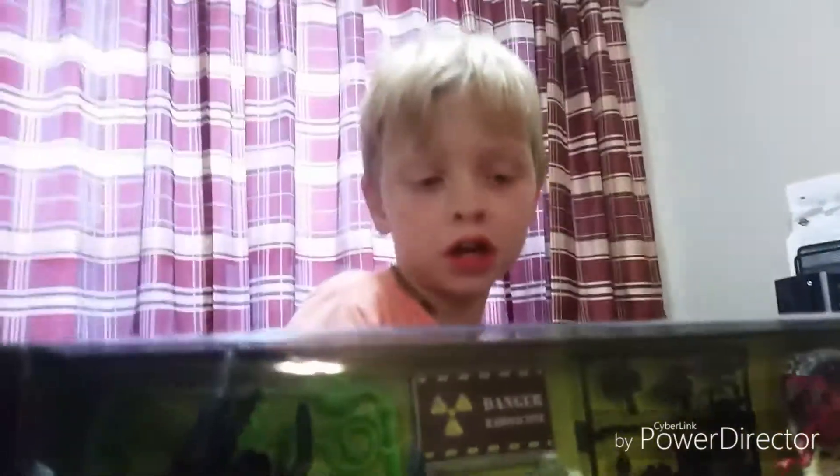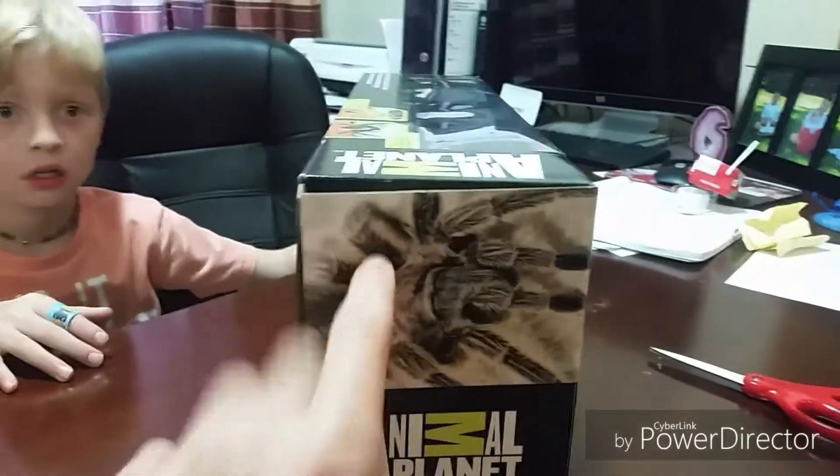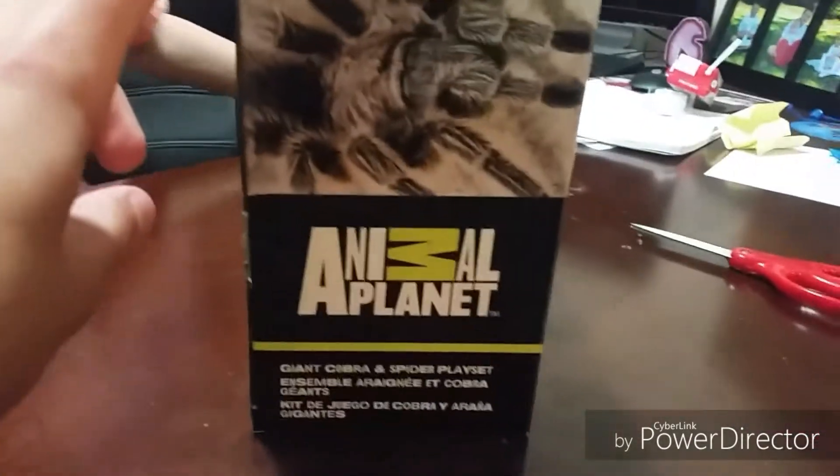So you want to open it? Alright. So let's get the scissors. So this — there's a tarantula right here. A picture of a tarantula. So let's open it up.